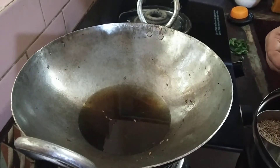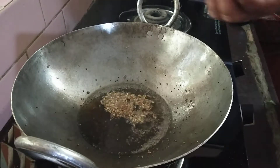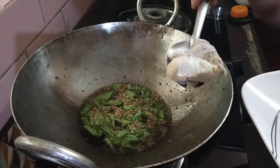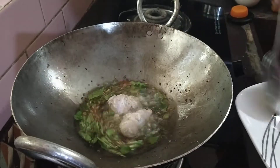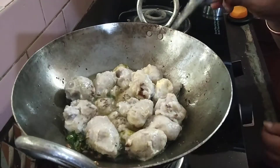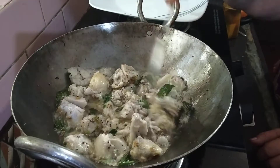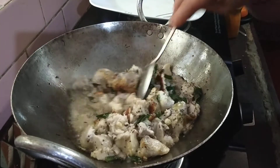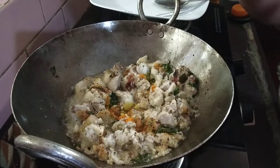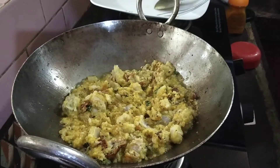We put 1 cup of water and put 1 spoon in the pan. Put a spoon in the pan. Half cut and add to the pan. And then add to the pan. Let's mix the 2-3 spoons.